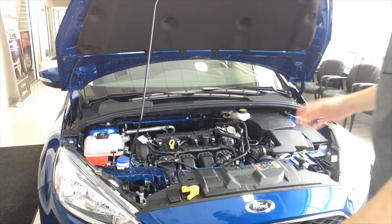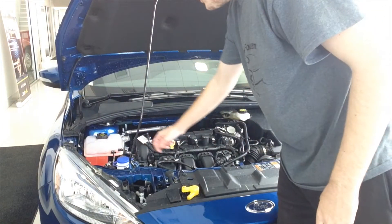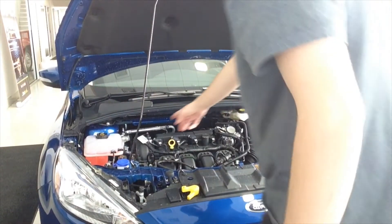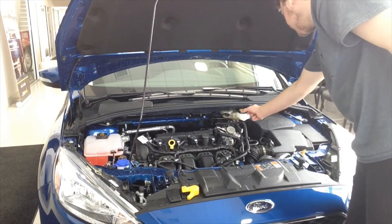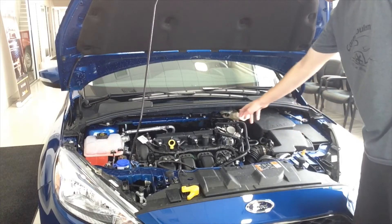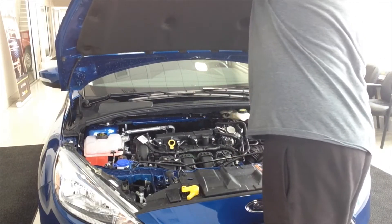This has got the two-liter four-cylinder engine. There's the oil cap, the alternator belts, windshield washer, antifreeze, brake fluid, and what looks like the intake. Those things come standard from the factory. There's also the battery. It's a pretty cool little vehicle.